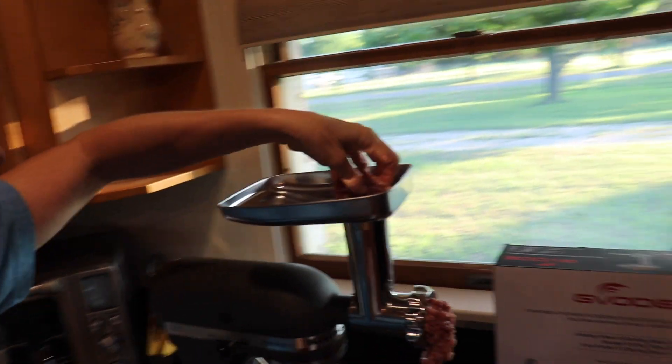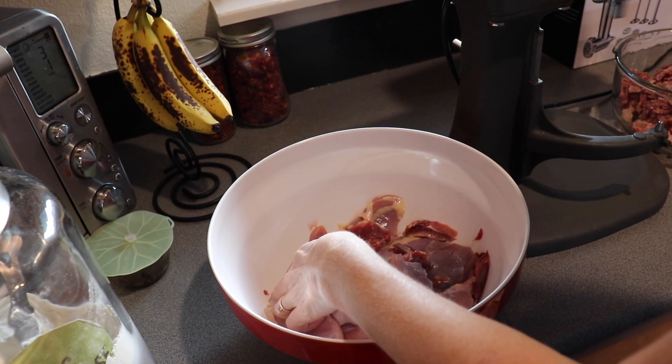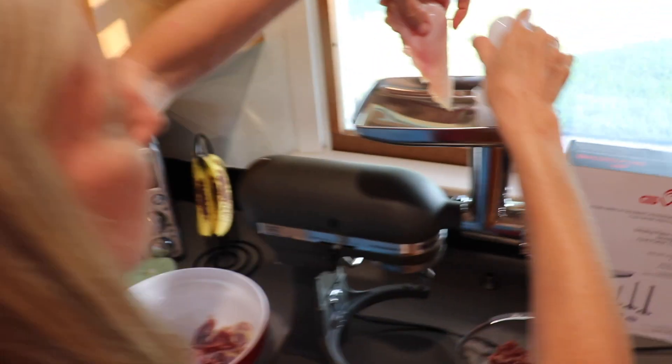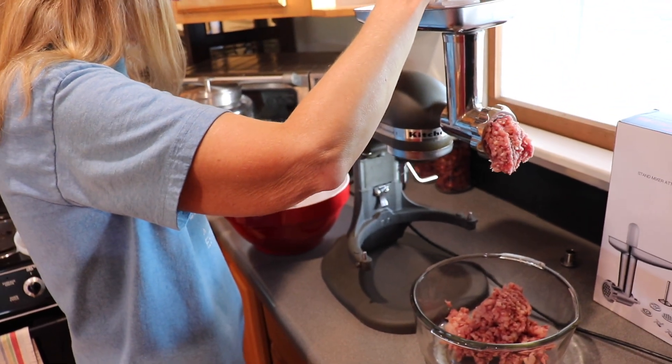Some of the chicken — these chickens were those roosters that we've processed, and so now we're just putting them through to make more of the lunch meat out of those. The grinder works very well. It's a simple KitchenAid attachment.